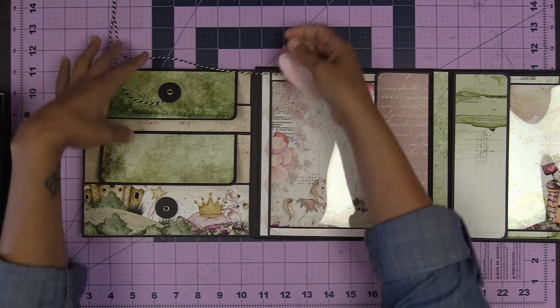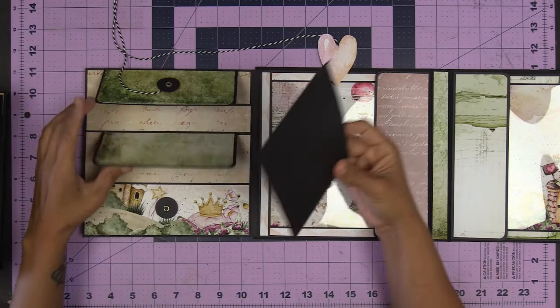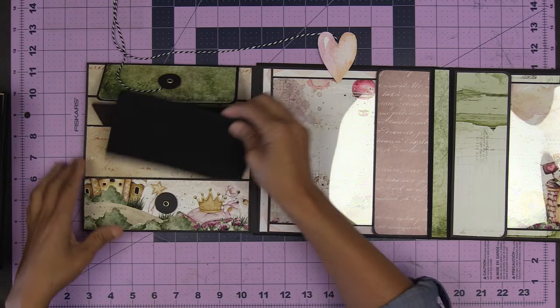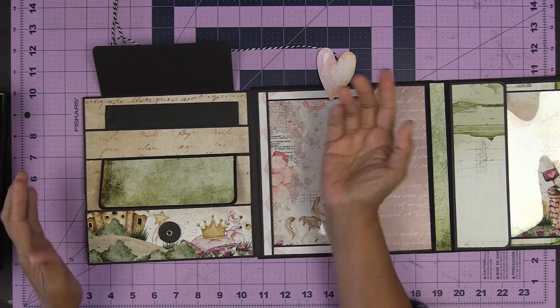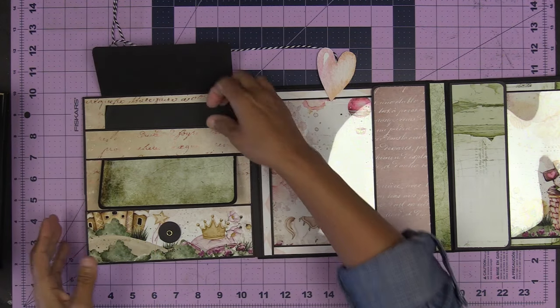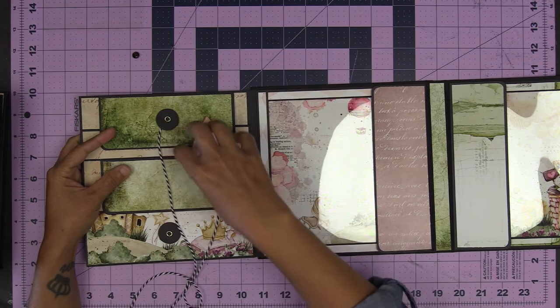Here's a 4x6, 4x6, here is a 4x6. You can fit 4x6s in these pockets. Then this closes up like so.